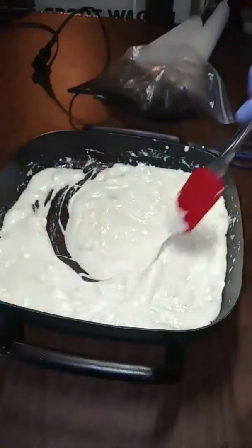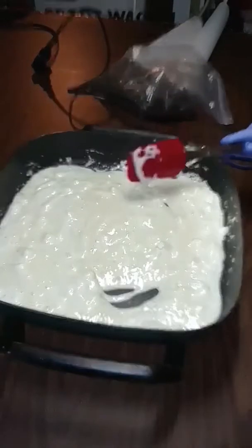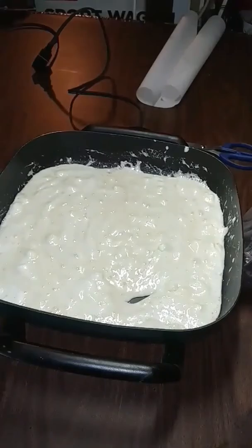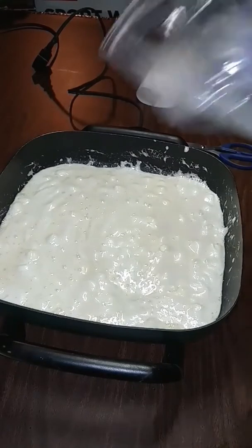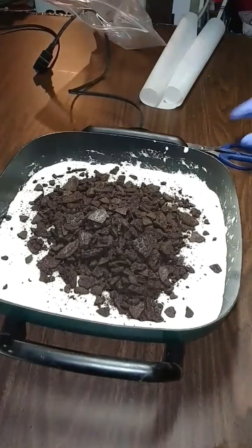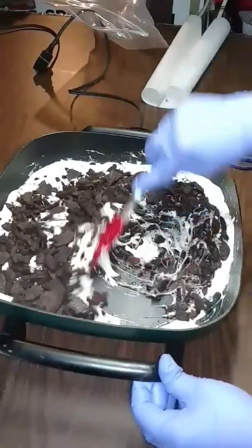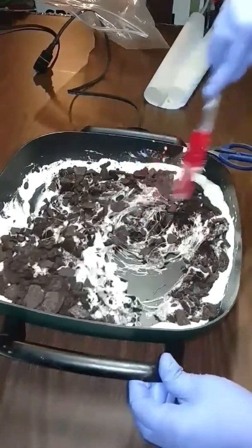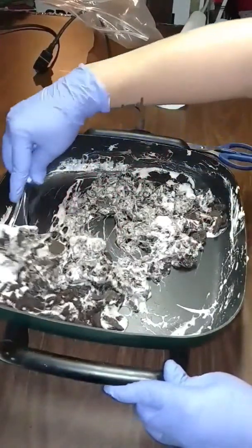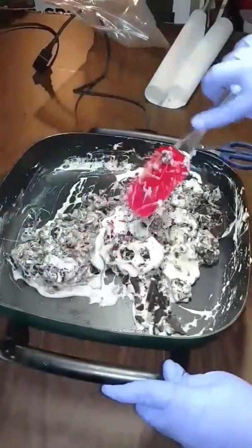As you can see, my marshmallows are just about all nicely melted up. What I'm going to do next is add in the crushed cookies. Then I'm just going to mix it all up. You want to stir it so that all of the cookies are covered in the marshmallow — just keep mixing it and folding it over, covering all the cookies with the marshmallow.